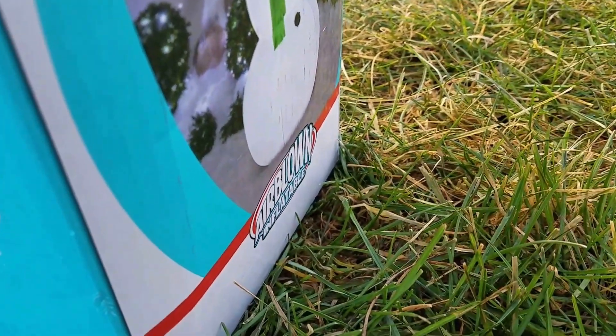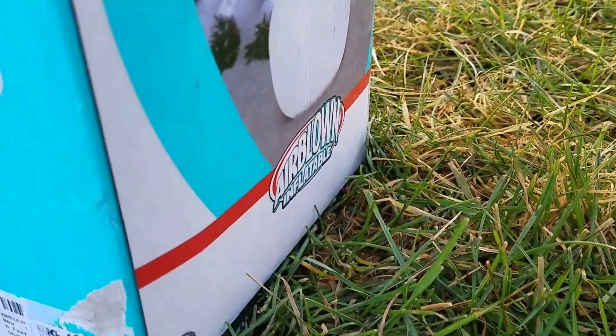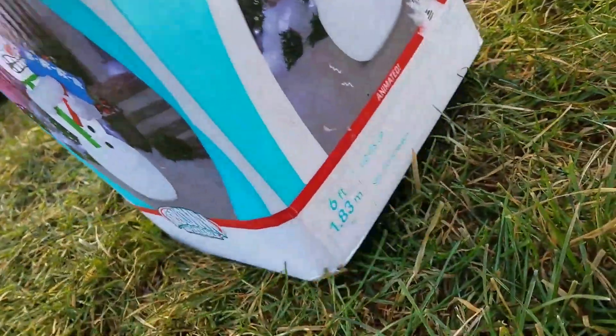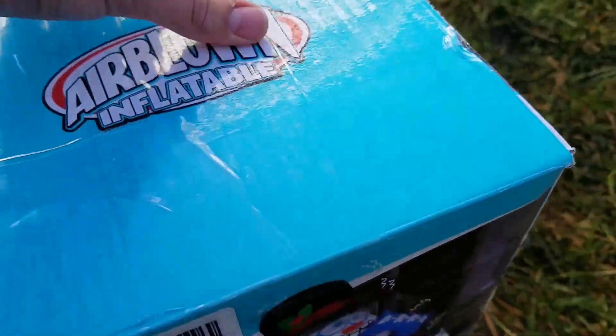This wasn't one of my choices. I got it from Amazon, but it's still cool. Let's just open it up.